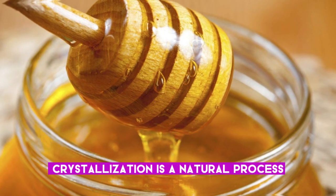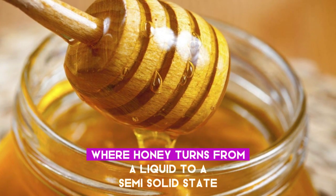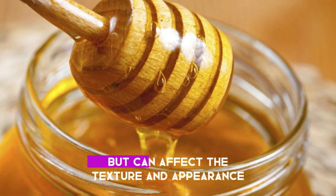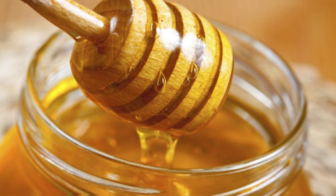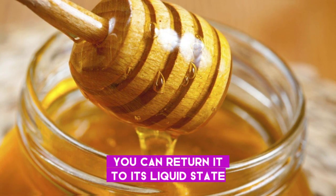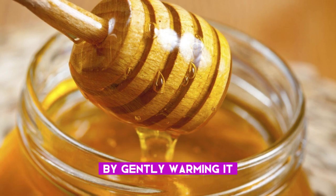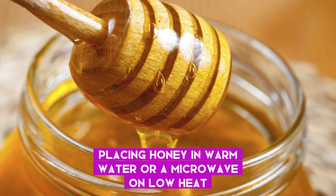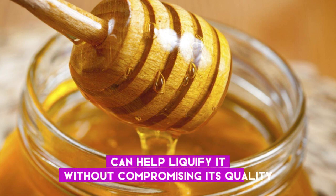Crystallization is a natural process where honey turns from a liquid to a semi-solid state. This does not indicate spoilage but can affect the texture and appearance. If your honey crystallizes, you can return it to its liquid state by gently warming it. Placing honey in warm water or a microwave on low heat can help liquefy it without compromising its quality.